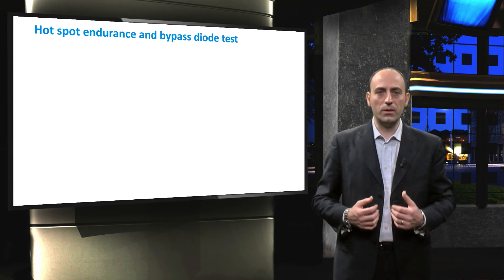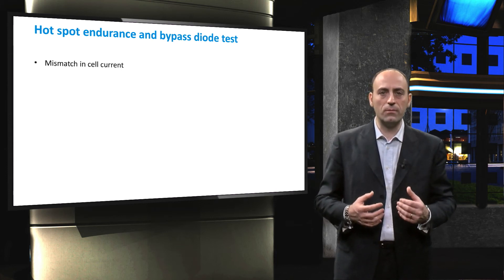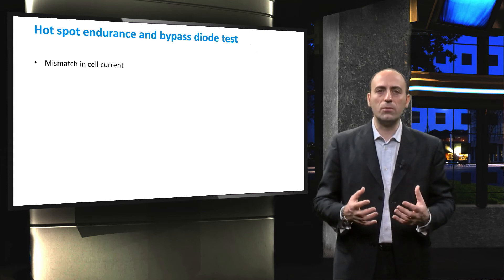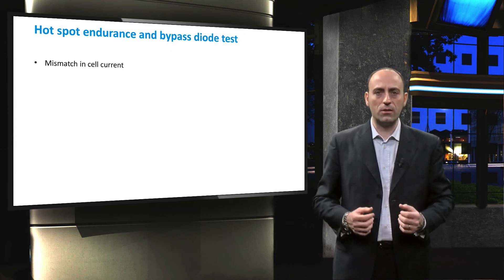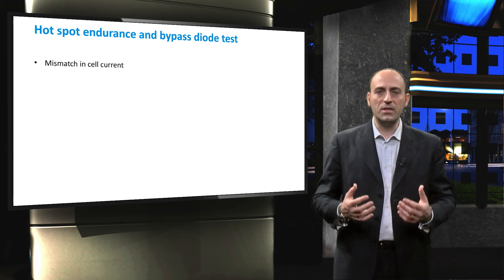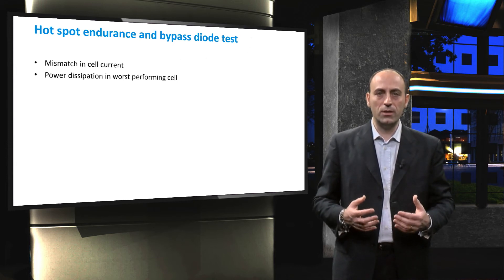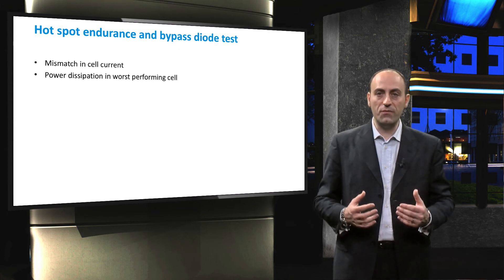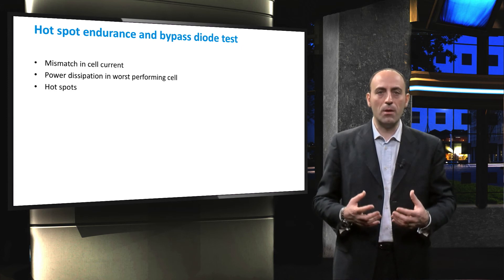The last reliability test we will discuss today is the Hotspot Endurance test. The purpose of this test is to determine the module's ability to handle a mismatch in current between the series-connected cells. This mismatch can be caused by partial shading of the module, interconnection failure, or mismatched cells due to inconsistent manufacturing. When there is a mismatch in current between cells, the lower-performing cell will dissipate the extra power generated by the better-performing cells. When the mismatch is severe, hotspots might form on the bad cell, which can harm the covering layers — encapsulation layers can be burned or damaged, and the wafer and glass layers could even crack.